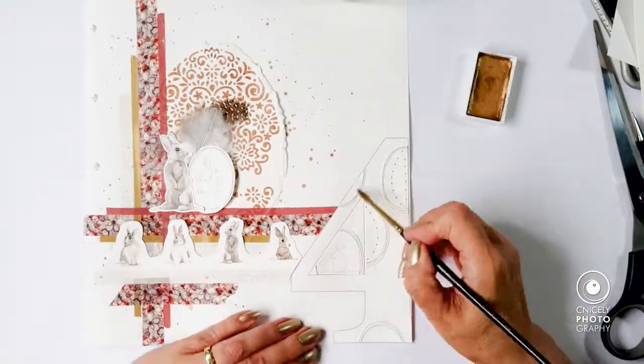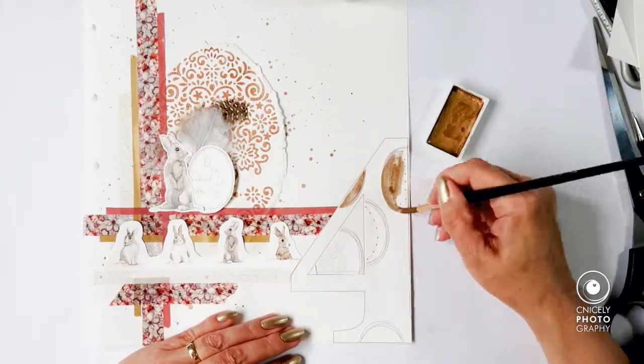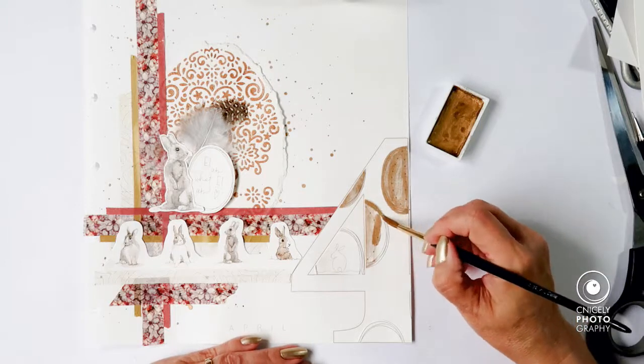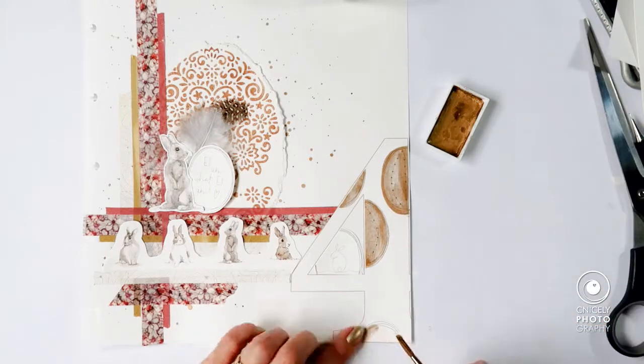Now I decide that it looks a little bit too plain, so I'm coming in with the gold paint again to paint the egg shapes with some gold paint, and also giving the little bunny rabbit line drawing in the center of the floor a little golden touch.